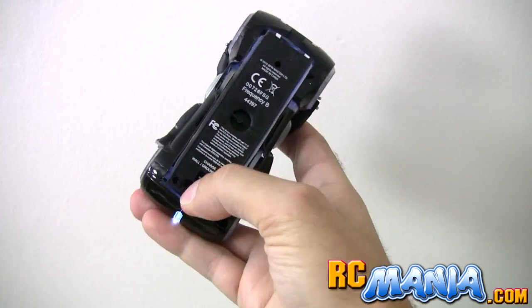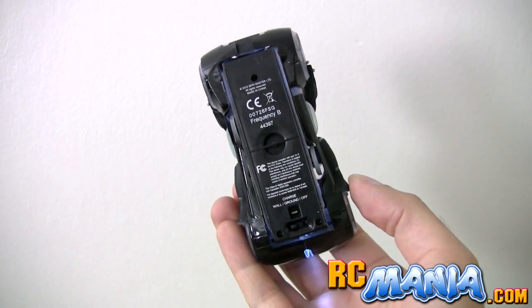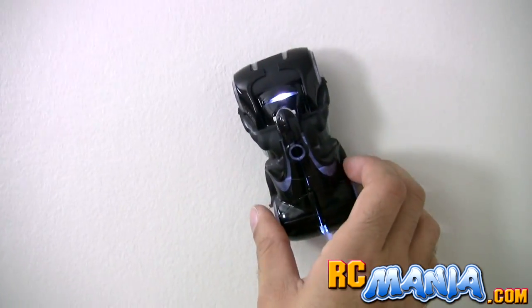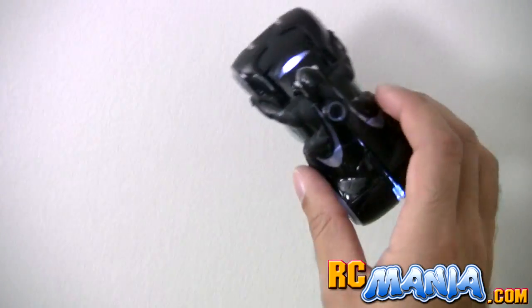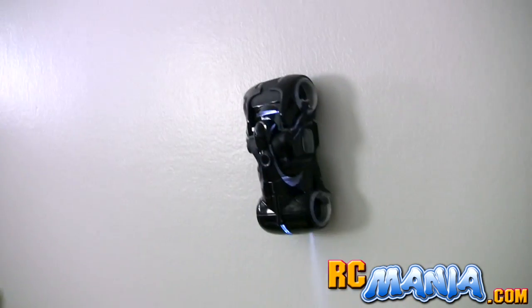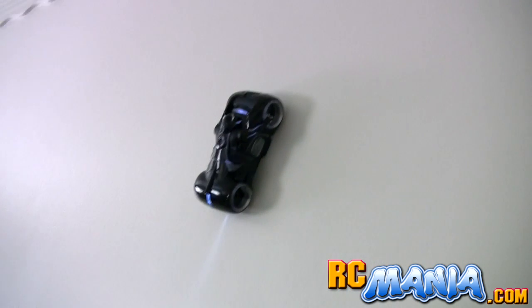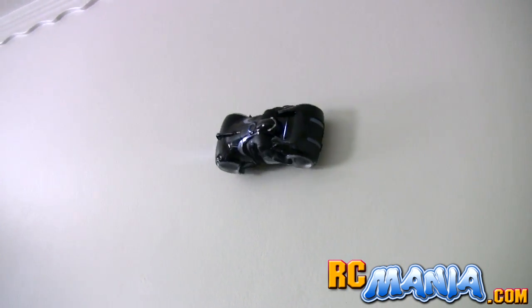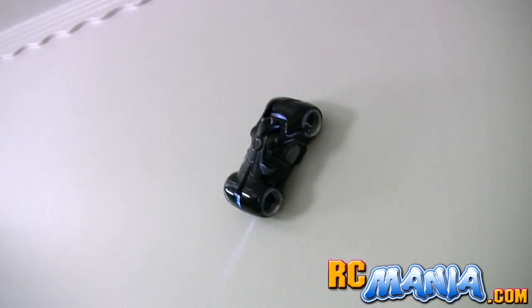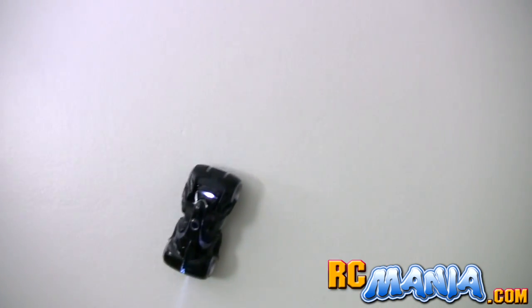Well, they say it'll go on walls so let's try it there. That fan inside is kind of loud — that's the vacuum motor — and there you can see the tables; this is the wall. It does stick to the wall but it doesn't drive very well. Pretty much the same story as on regular flat ground.